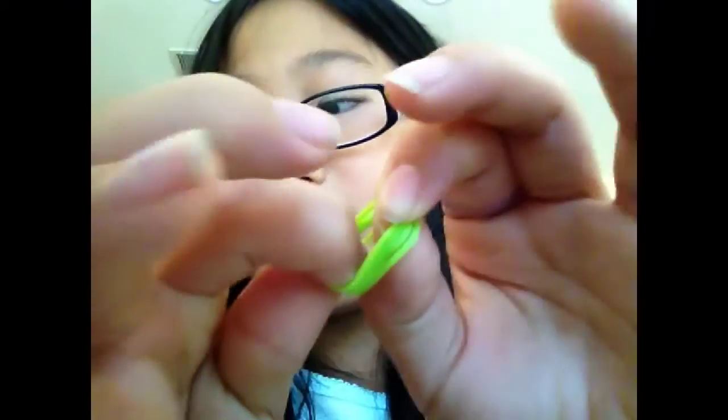You're going to need four of these bands, and one black one. And you're going to need a hook.